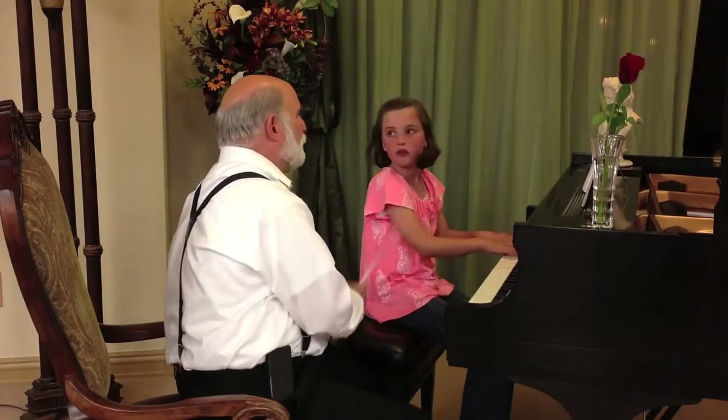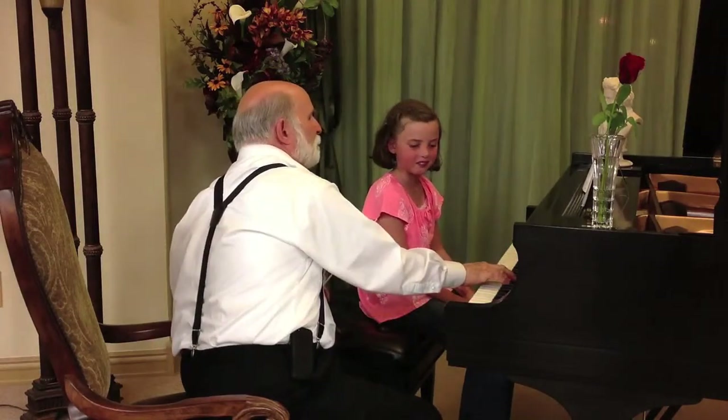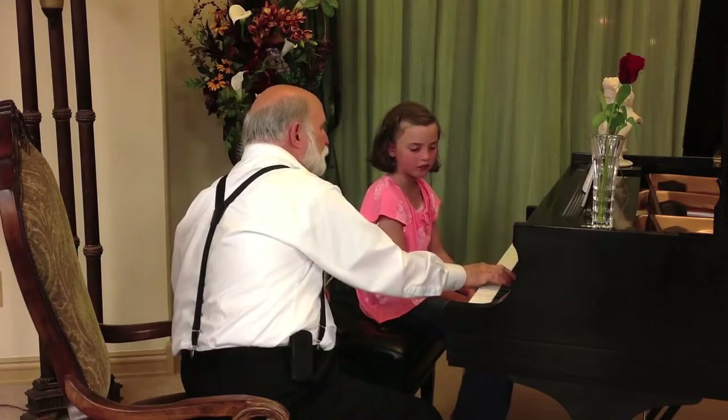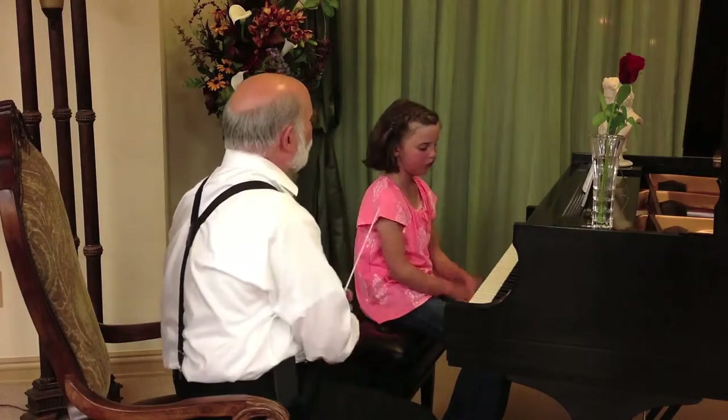Good. Stop right there. Did you hear that little break in there? You did a little bit of a break right there, but we want it to be smooth all the way through. Try that for me.